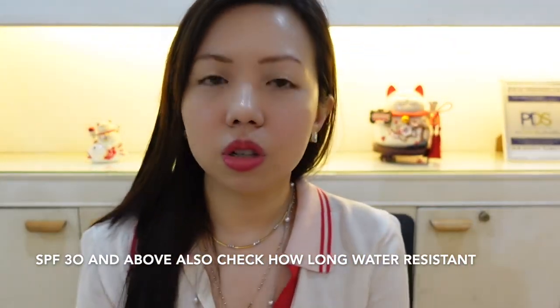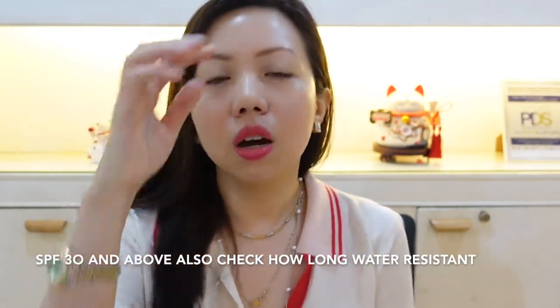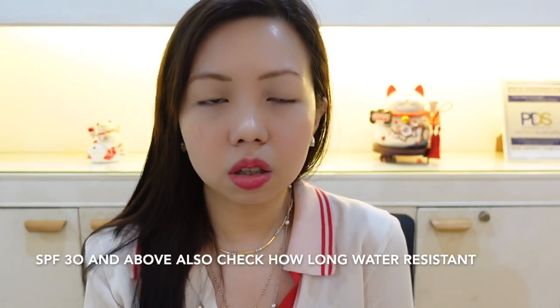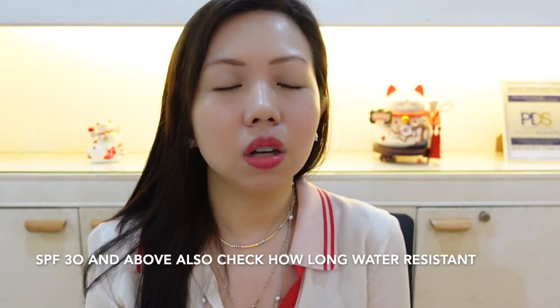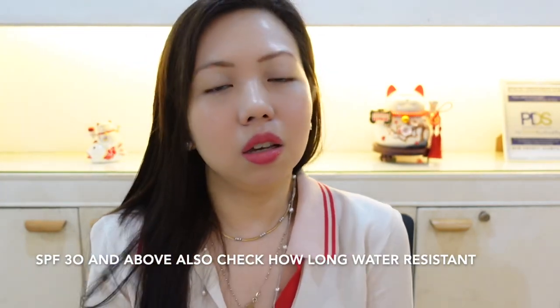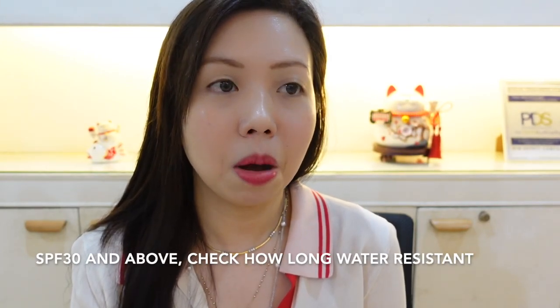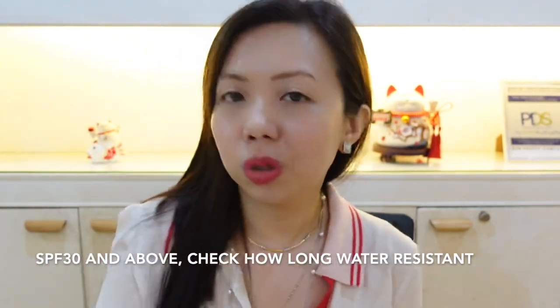Whenever you buy sunscreen, you should check how long it's water resistant. If you're going to use it at the beach or get wet, you have to check if it's waterproof or water resistant and how long it's going to be protecting you. A lot of people just check the SPF and if it's at least SPF 30 and above, they don't check water resistance.